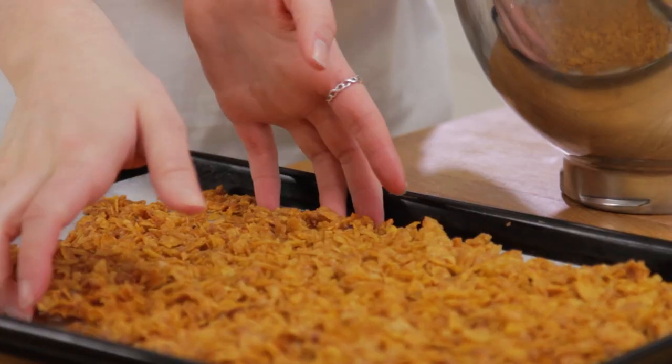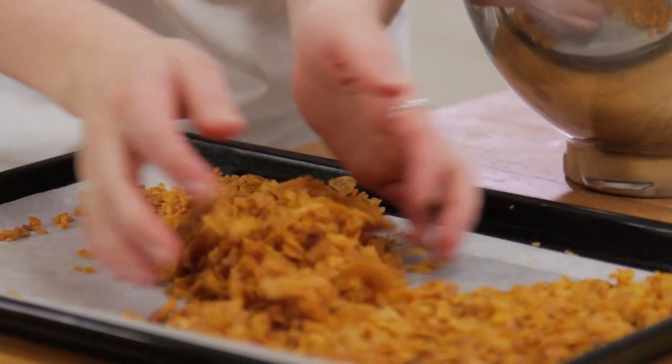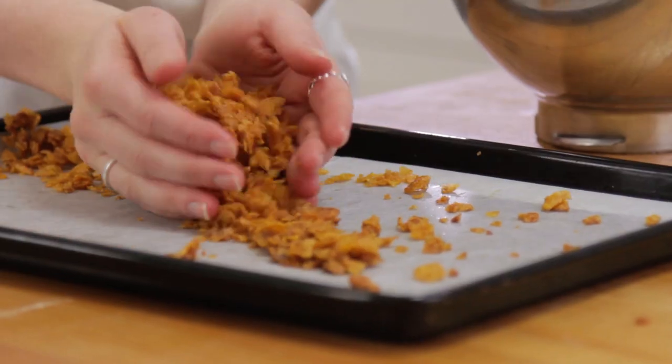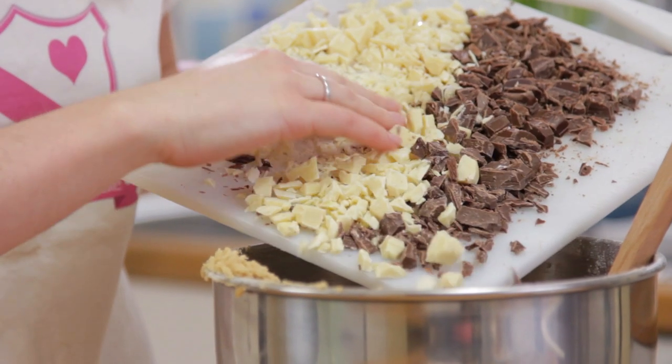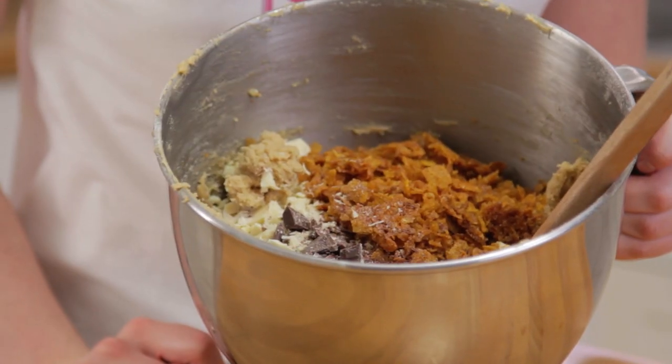Crumble up the cornflakes and add them into your cookie dough. Finally, add in your chocolate before giving it a last beat to bring it all together.